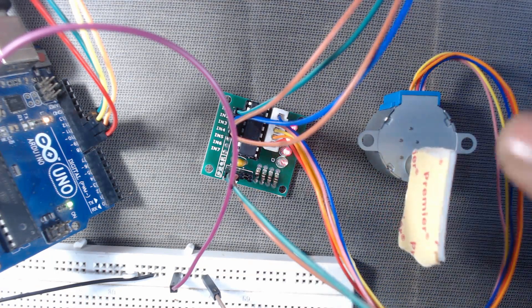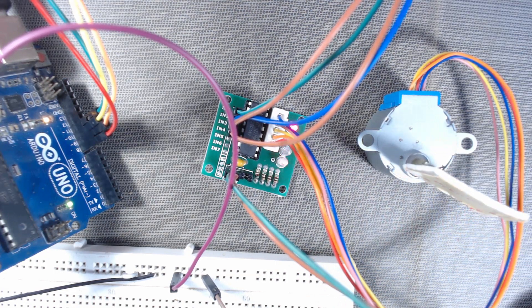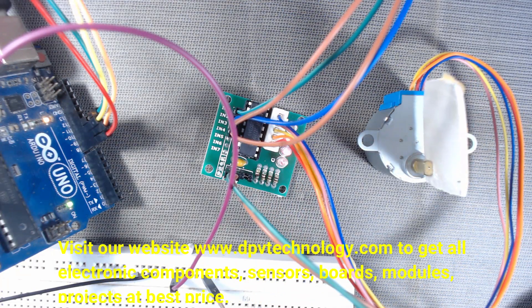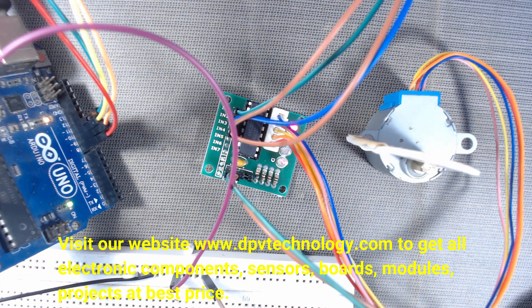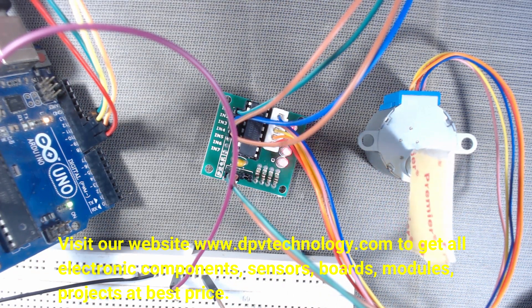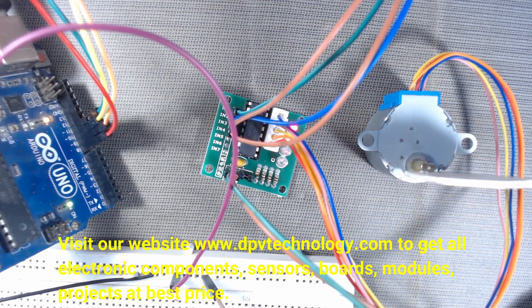Now we can see the motor is rotating in the anti-clockwise direction, and the LEDs on the driver board are blinking. These LEDs show each step as it occurs.